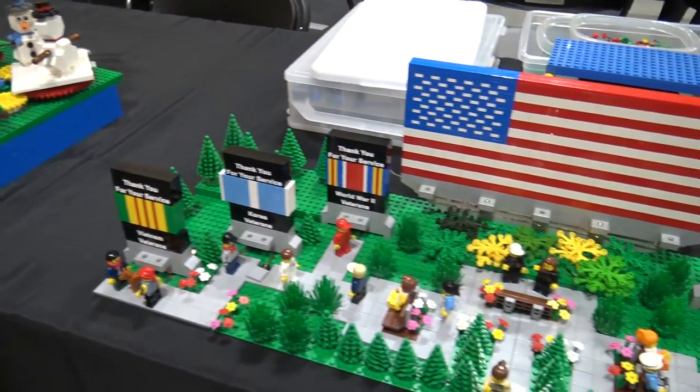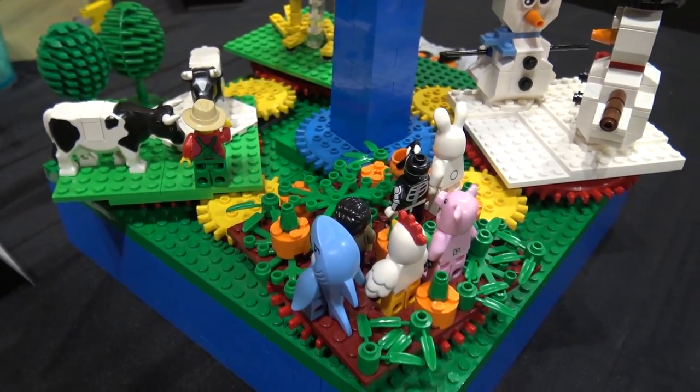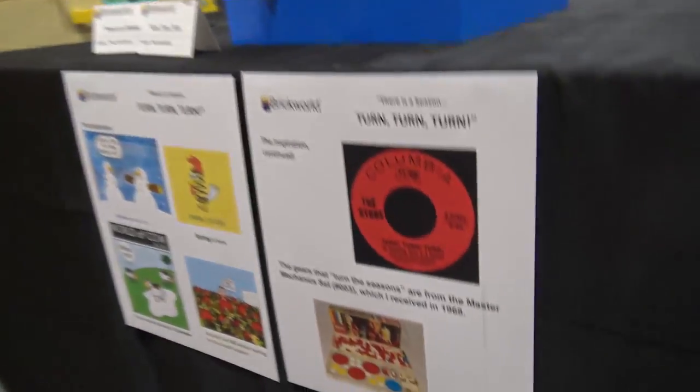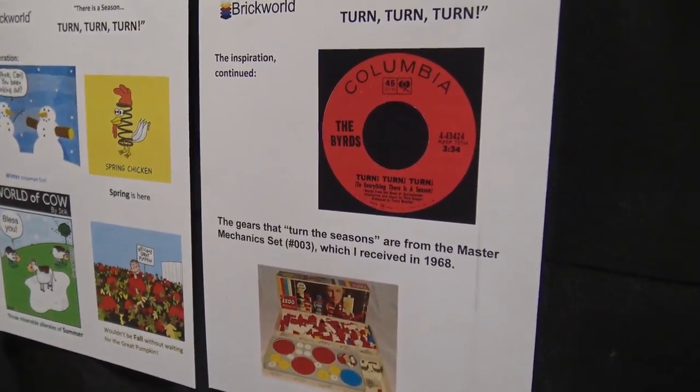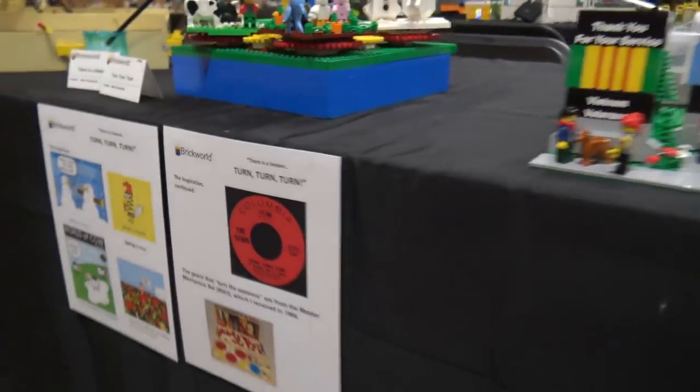I think those are old Samsonite gears - those look like old gears, probably from the '70s. That's the Make and Create Mechanics Set 03 - wow, very very old gears. You see some of those pop up in GBC modules every once in a while as well.